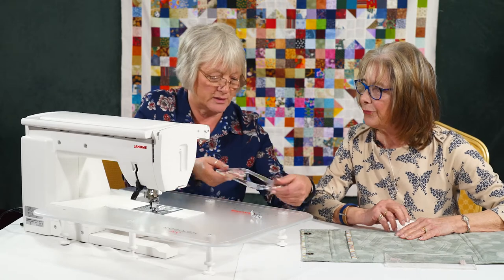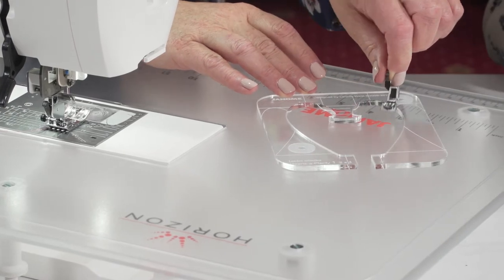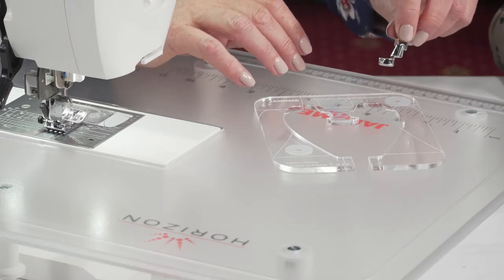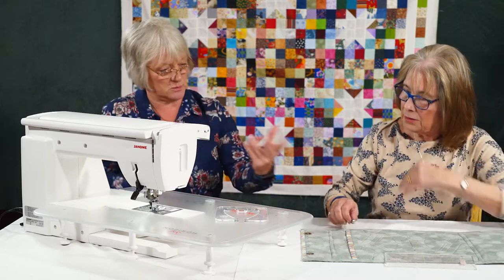So we have the acrylic templates which we're all used to, and the foot sits in here. It is different though because the foot fits inside and you're physically moving your work. This sits on the work and it goes around.